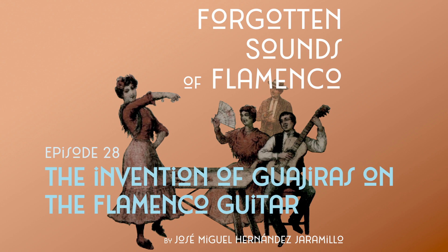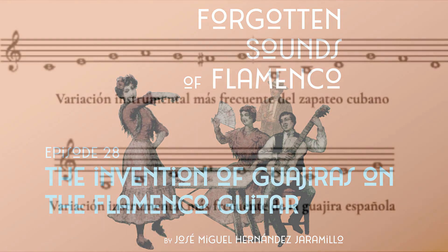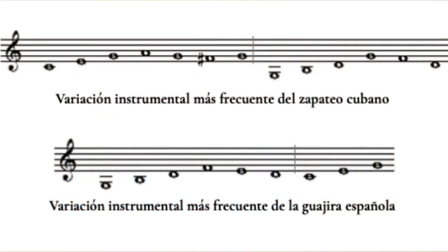My surprise was to find that the formation and guitar accompaniment of the guajira was not accidental — there were already musical elements before the flamenco guajira itself that are still used in it today. I also found that the most frequent variation of the Cuban zapateo is very similar to the guajira's falsetta we are analyzing. Perhaps orally we do not perceive this similarity so clearly, because the harmonic structure of the guajira and that of the Cuban zapateo are analogous but inverted.